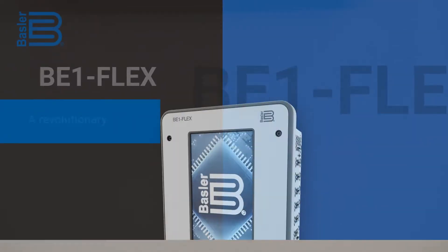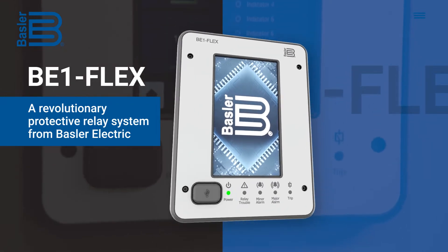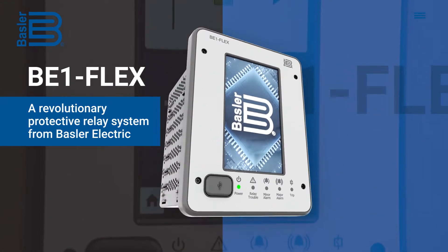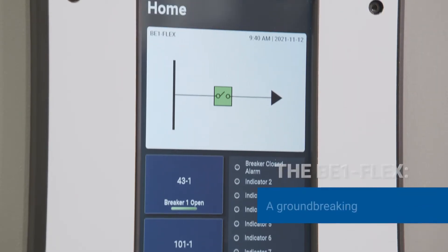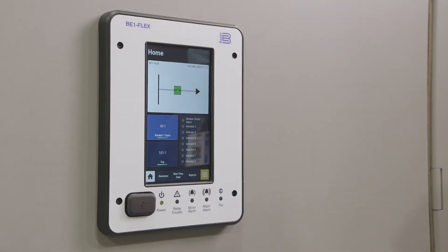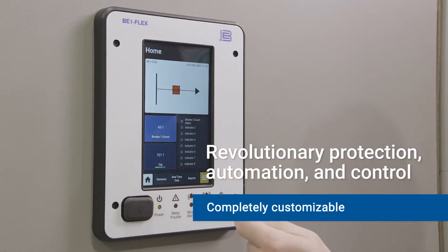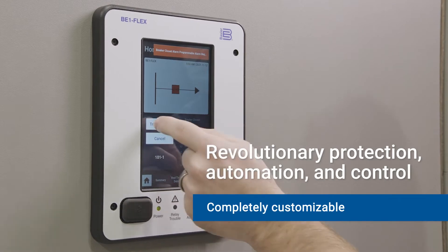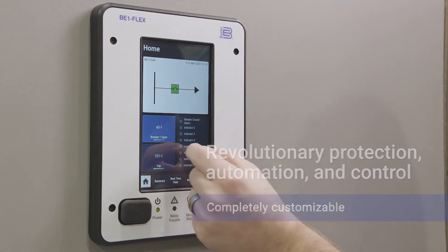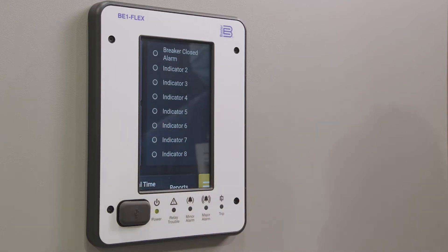You need the technology of the future. You need the BE1 Flex from Basler Electric. The BE1 Flex is a groundbreaking protective relay platform that will change the future of power systems management. It provides protection, monitoring, automation, and control — all in one device — with a revolutionary design that's flexible, easy to update, and completely customizable from the interface to the hardware.